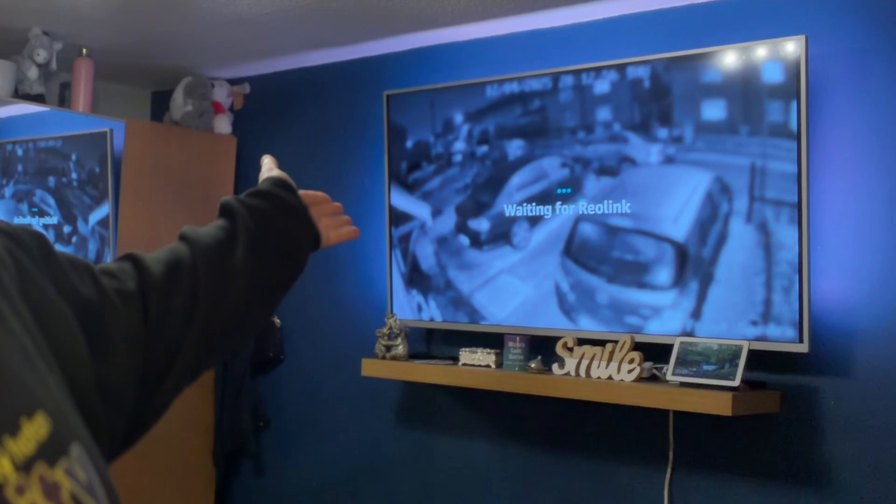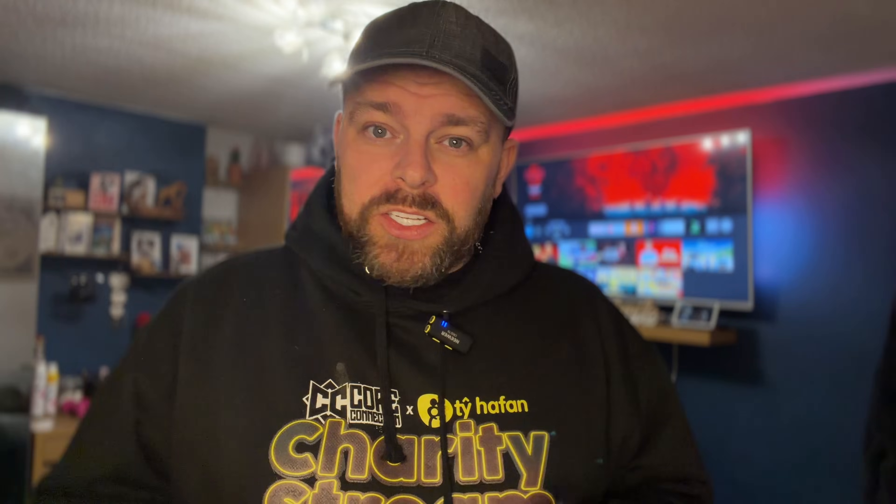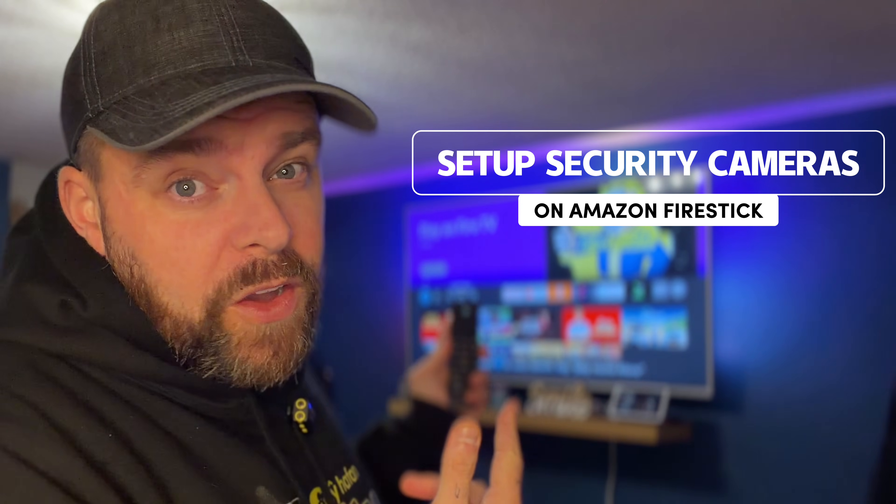Show me the front garden. So in this video I'm going to show you how I set up the Ring doorbell on the Fire Stick so I can see who's at the door whilst watching movies — but not just Ring, also other manufacturers. I've got a Reolink camera and it's really simple to set up on the Fire Stick. I'm going to show you how to do it.